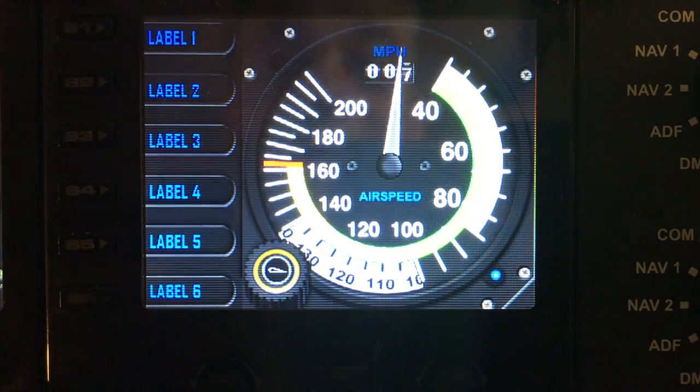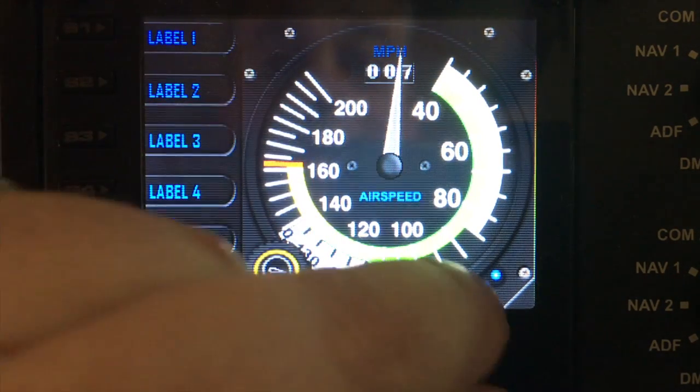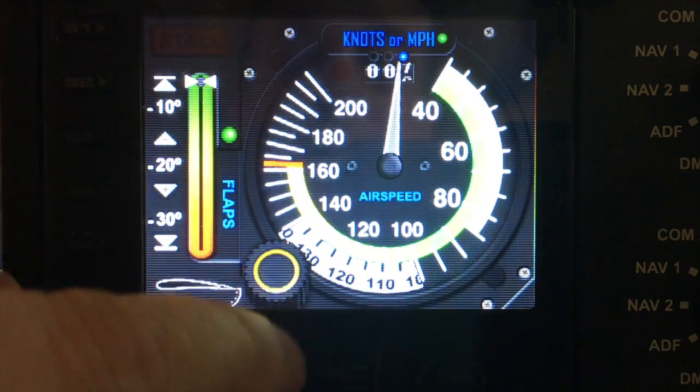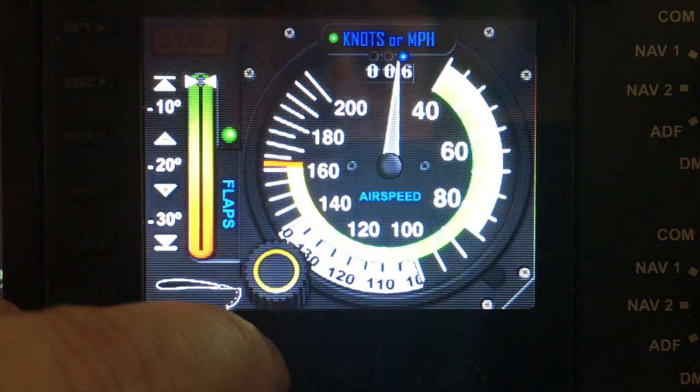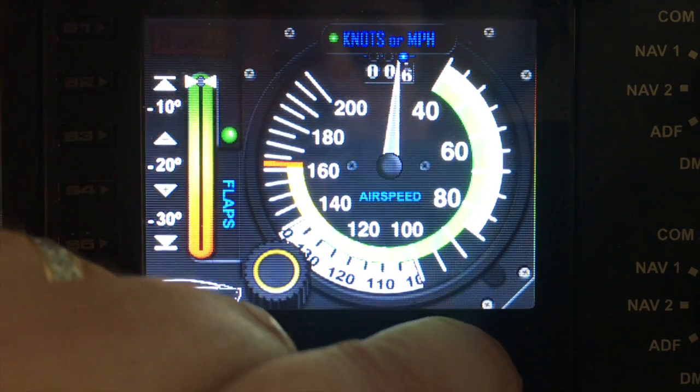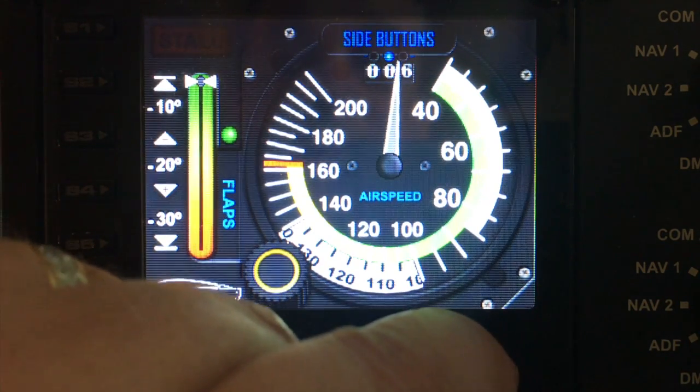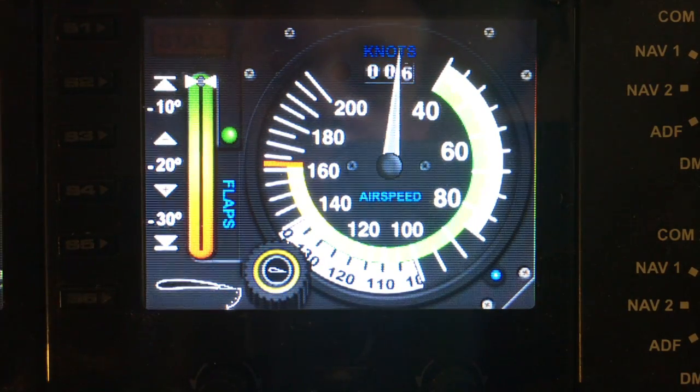Unfortunately the graphics to indicate knots or miles per hour are underneath, so you can't actually see which one you've selected on the actual gauge until you come back out of the menu. The indicator lights here tell you which one you've selected — currently knots. And that is the Cessna airspeed gauge. Thank you for watching, please check back for more demos. Please subscribe — bye!